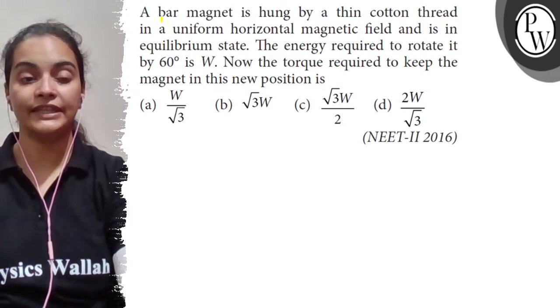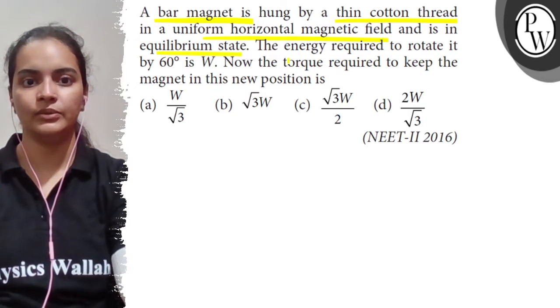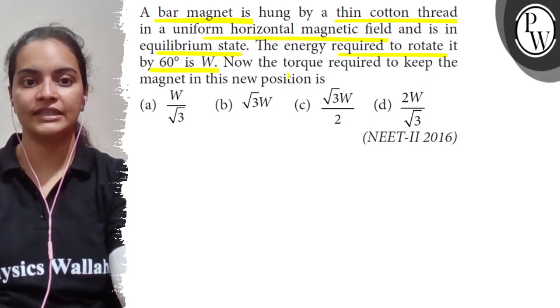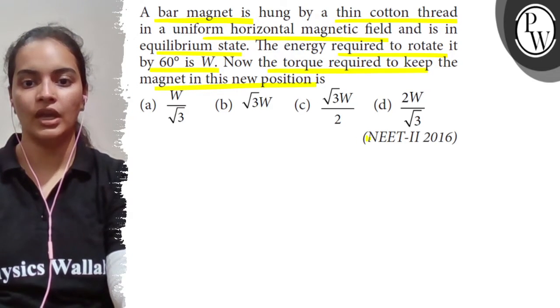Hello, so let's read the question. A bar magnet is hung by a thin cotton thread in a uniform horizontal magnetic field and is in equilibrium state. The energy required to rotate it by 60 degrees is W. We need to find the torque required to keep the magnet in this new position. This question came from 2016.